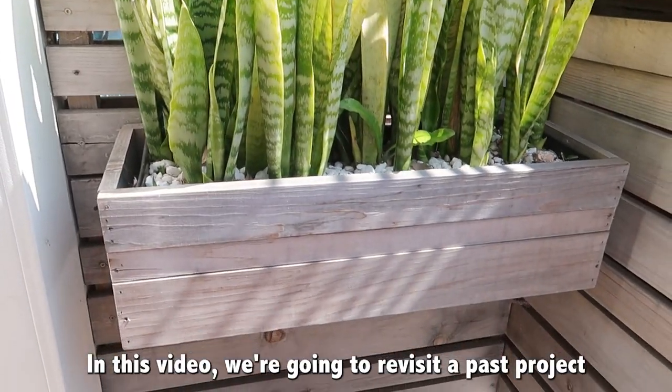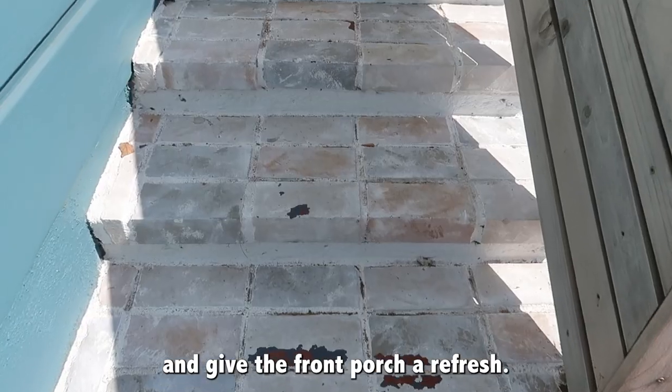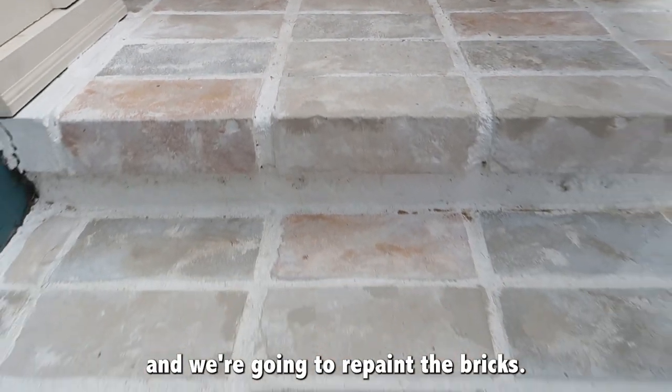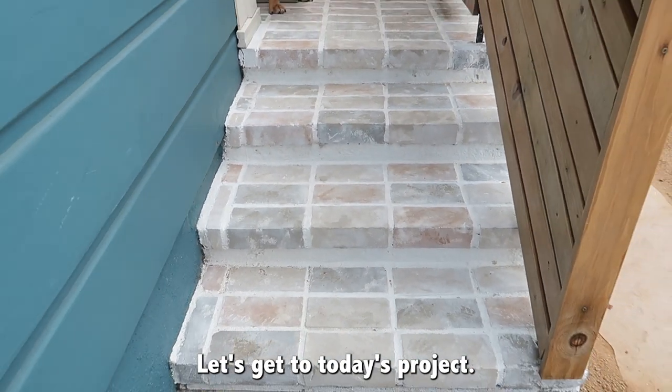In this video, we're going to revisit a past project and give the front porch a refresh. We're going to revisit the planter box, refresh the front surround, and repaint the bricks. Let's get to today's project.